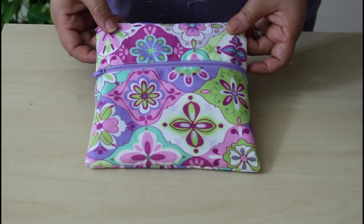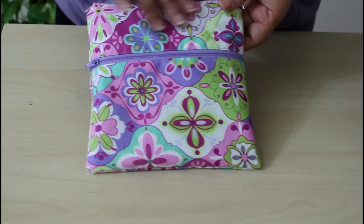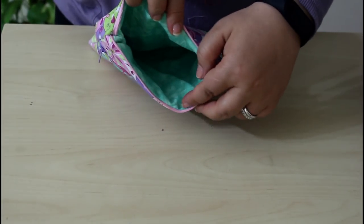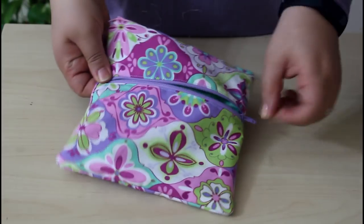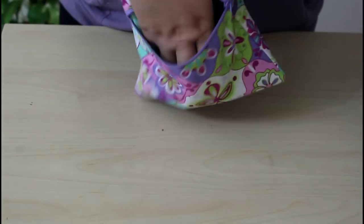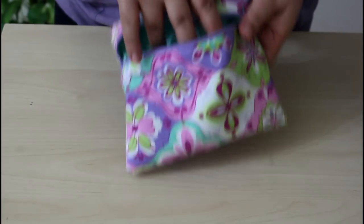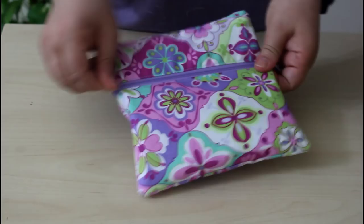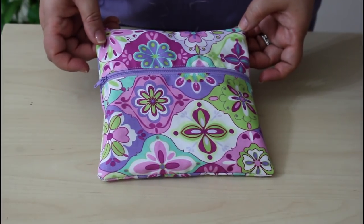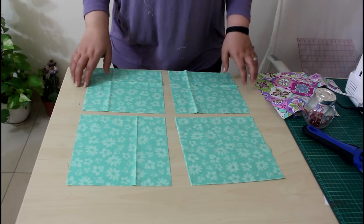Hello friends, welcome to the Sewing Swan. Today we are making this easy double zipper pouch, fully lined and nicely finished. There is the top zipper with a big pocket and there is the middle zipper with a nice lined pocket. Let's get started.